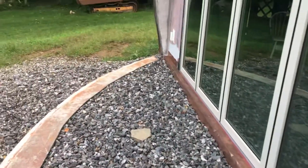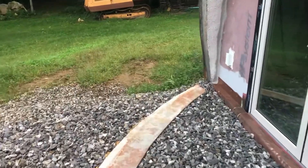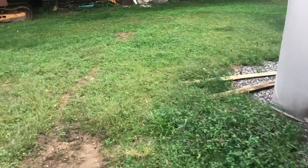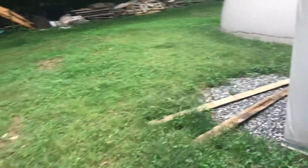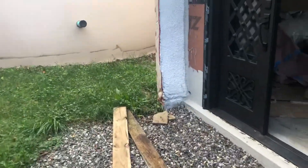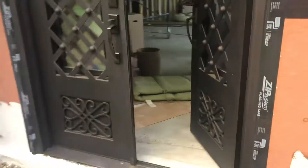I'll take you inside now so you can see the inside view. We are leaving the ring beam like that because that's going to be a stone patio, and we thought it was kind of neat — plus it's a giant pain to get rid of that giant arch of concrete.